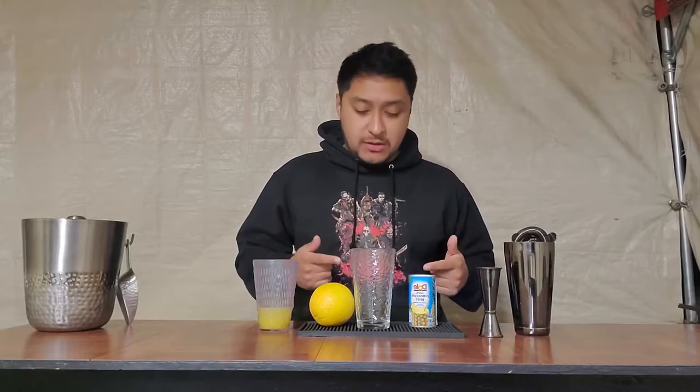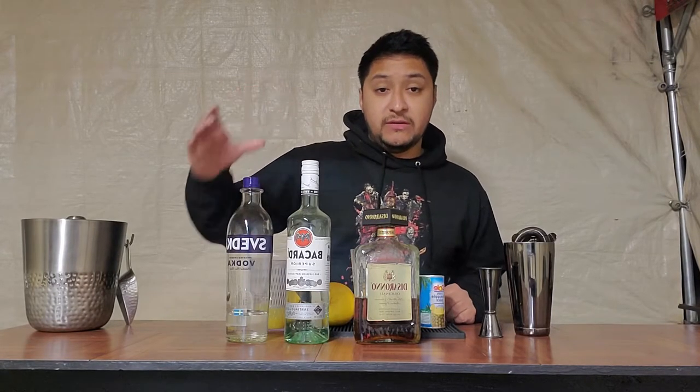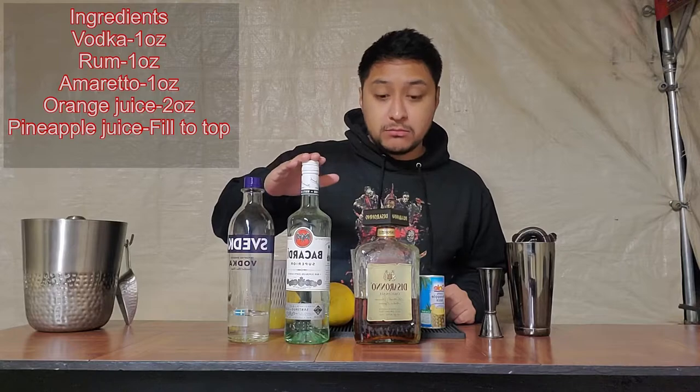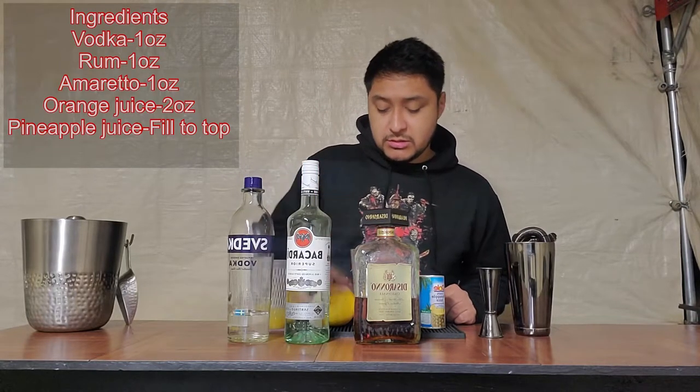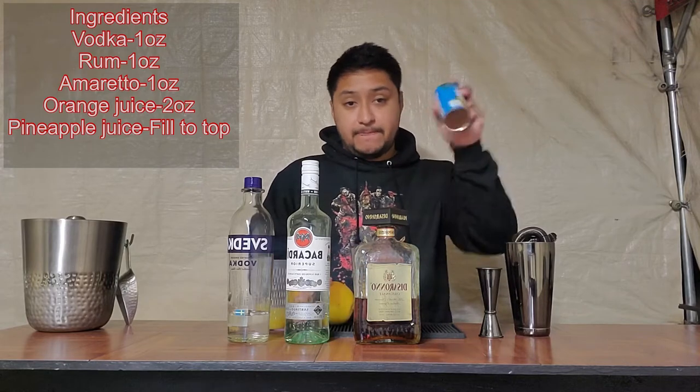So let's just get to the drink because I know that's the best part — that's probably the only reason you guys want to watch. The ingredients you'll be using to make this drink are vodka, rum, amaretto, freshly squeezed orange juice, and pineapple juice.